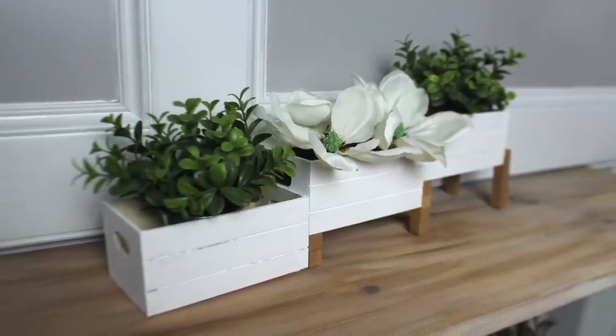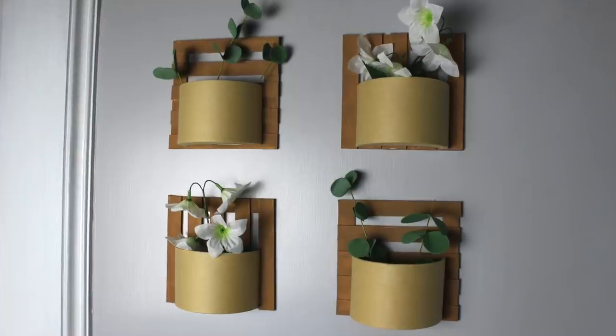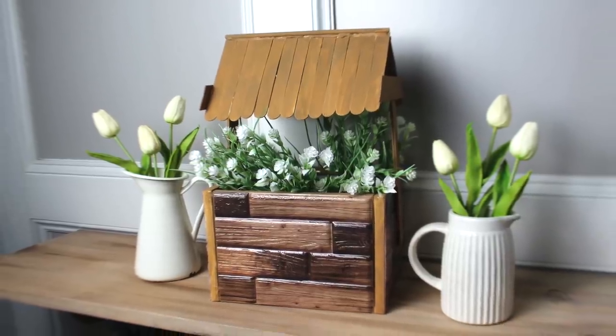Hey everyone, I am Bianca. Today I'm going to show you some new Dollar Tree DIYs that you can use any time of the year, but I think these are just perfect for spring and summertime.